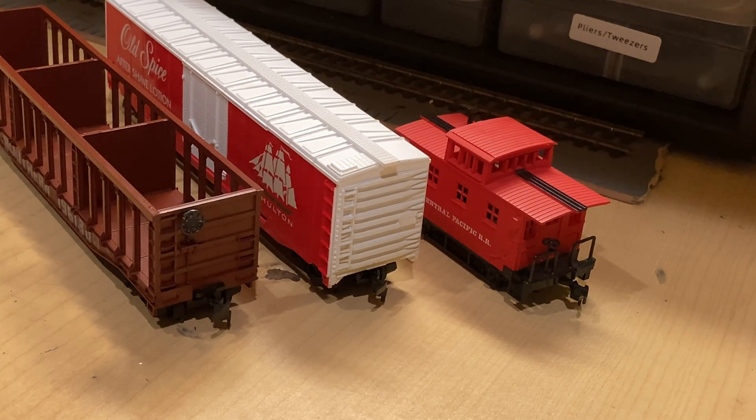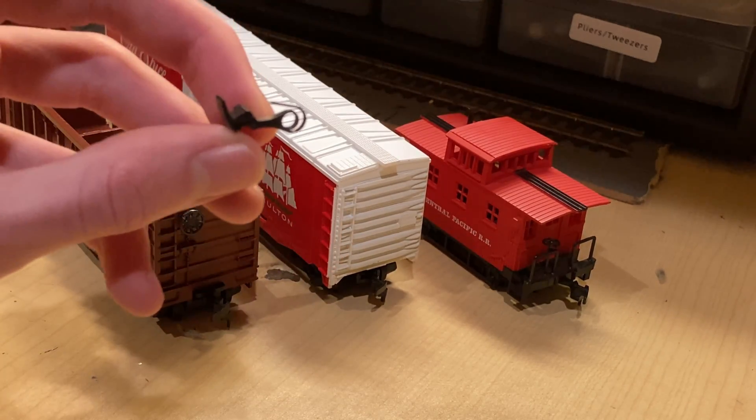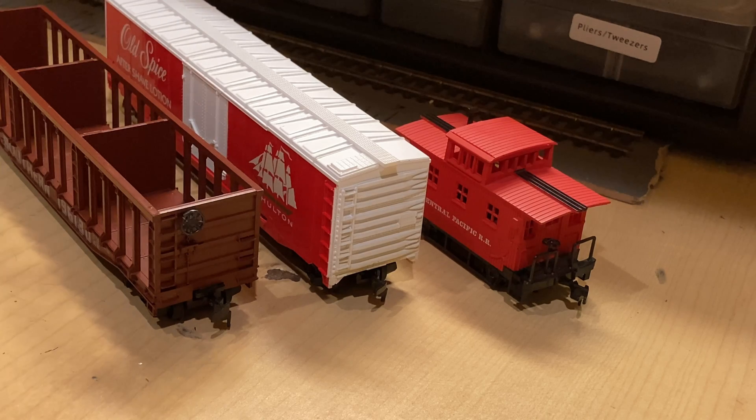The second reason these things are looked down upon is because of their plastic springs. Over time, they tend to wear out and become unreliable. So a car can have a really springy coupler at the start, and then later on in its life, the coupler can be basically useless.